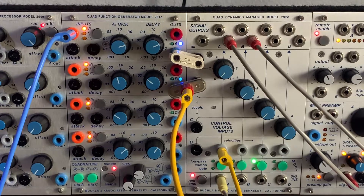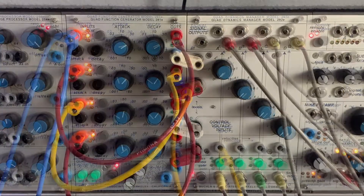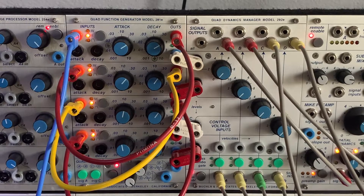With a sequencer driving the pulse input on section B, you could do a hocketing type of thing — sending the same sequence to two different oscillators and switching between them with the velocity input. You'd have different accents, opening velocity to trigger channel A on notes one, three, five, seven, and channel B on two, four, six, eight — a really interesting hocketing approach.